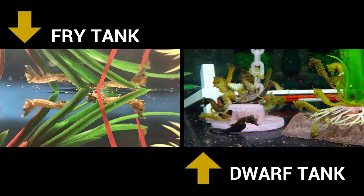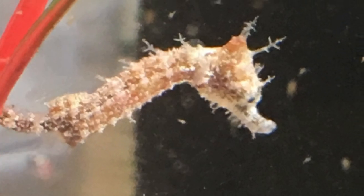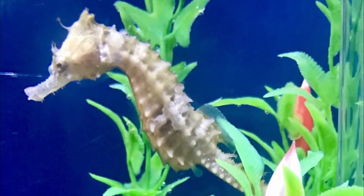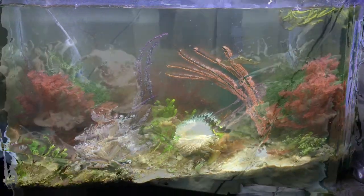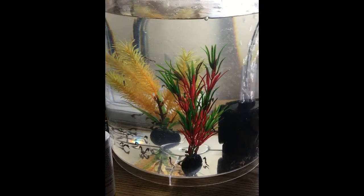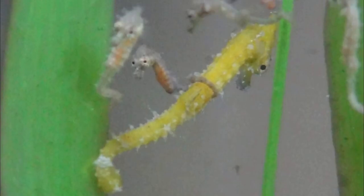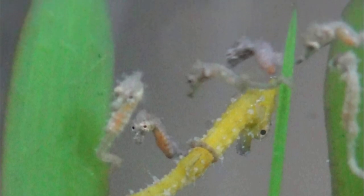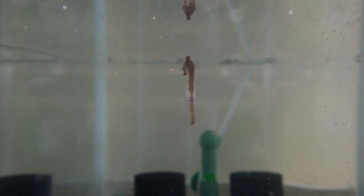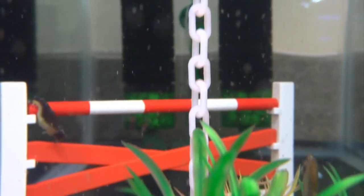A fry tank and a dwarf tank setup are very similar. If you don't think you're ready for one, you're probably not ready for the other. The biggest difference is that fry keep growing, and as they grow bigger the person breeding them will upgrade to a bigger tank or switch to more commercial applications. A dwarf seahorse stops growing at around two inches, so they technically never need a bigger tank — except they keep multiplying. The biggest challenge is keeping the tank clean enough for fry at all times, continuously, despite more seahorses and the buildup that occurs in any tank over time.